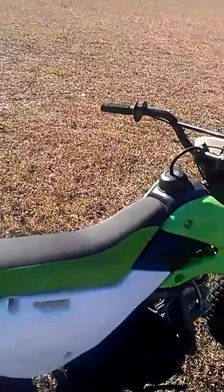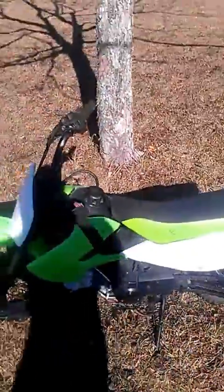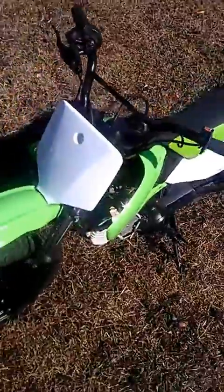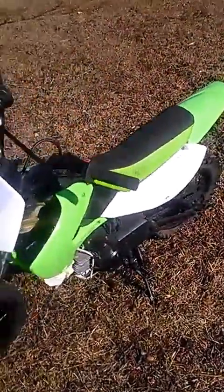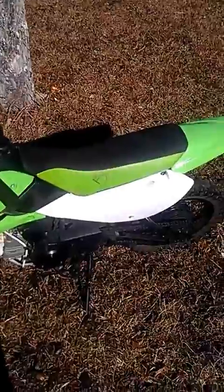It has a full exhaust with the header. It's an '06, for sale. It runs great. It'll be good for a little pit bike or a little kid starting off.